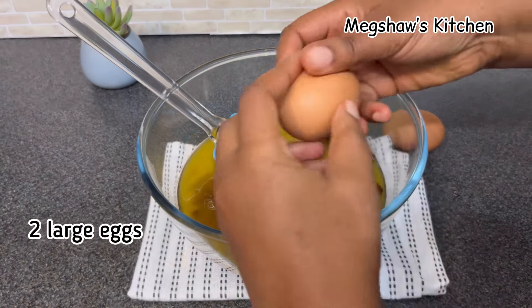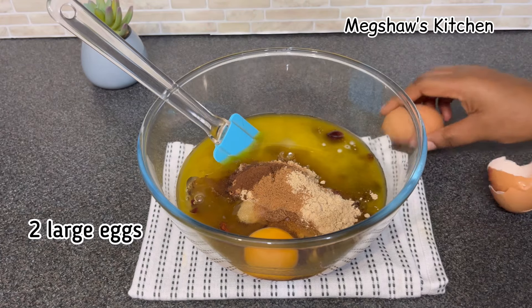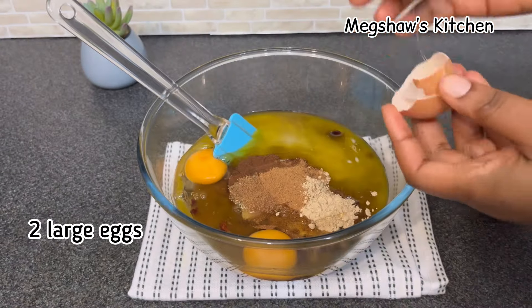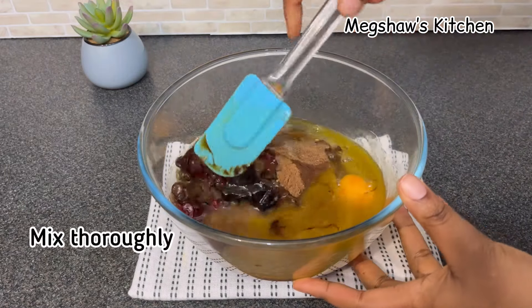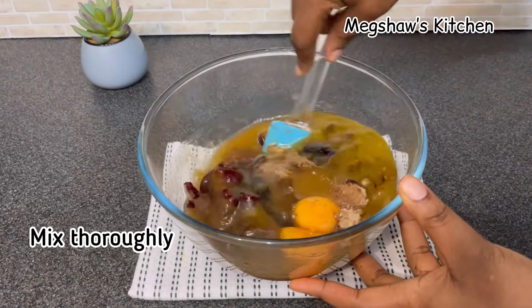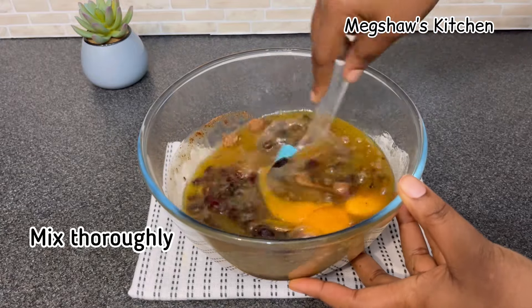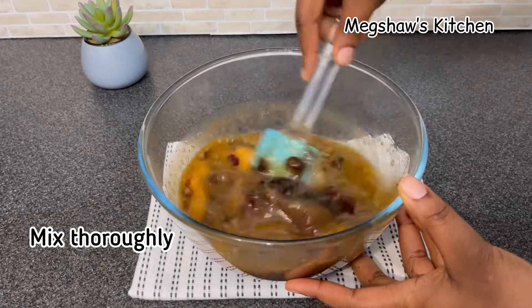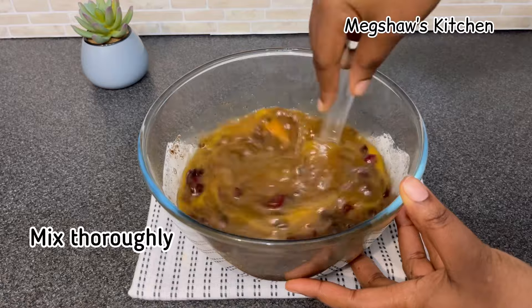I'm also going to be using two large eggs to bake this cake. Now that that's all in, we're going to simply mix all these wet ingredients thoroughly together, nice and gently, until everything is nicely combined.